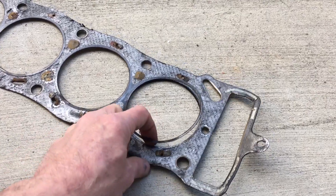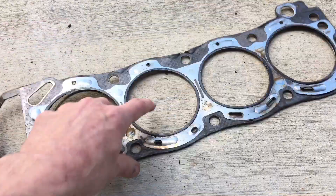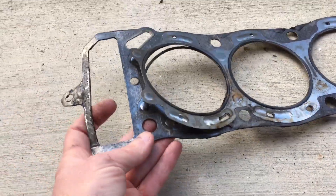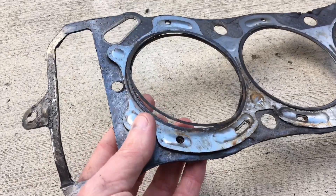This is just a video for Brian and the guys on Ferrari chat. This is the head gasket — I believe it's an OEM Toyota. You can kind of see the state of it here.